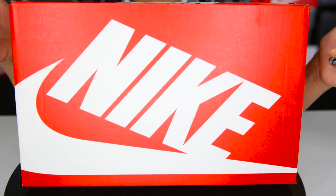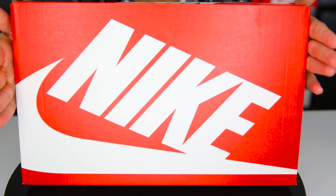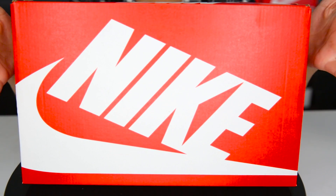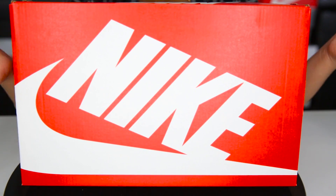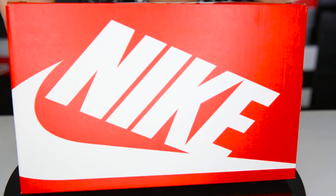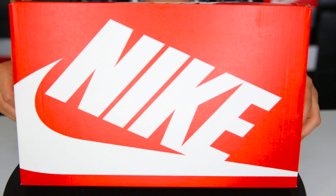Alrighty, so here is the box. A couple of days ago I dropped a video on the Air Max 95 Fiberglass — if you didn't watch that, go check it out after this one. This is the Air Max 97, and the boxes are exactly the same: a red box, says Nike on the side and on top, with a barcode — nothing special.